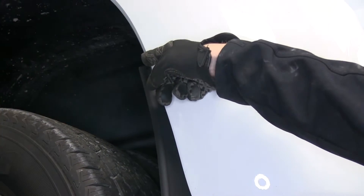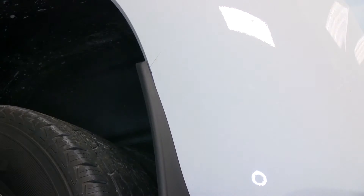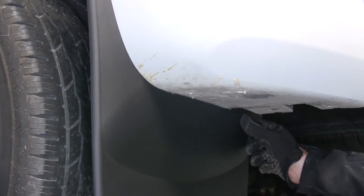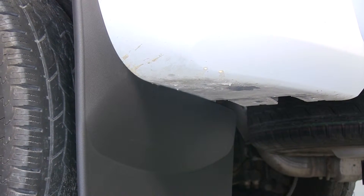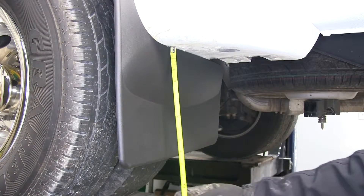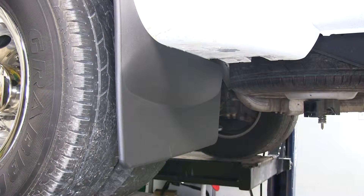We'll start from the top, and you can see how it matches up to the contour of the factory frame wheel, all the way around and down, even past the bottom — probably by about four inches. That provides coverage for the inside tire as well. From the bottom of the fender well down to the bottom will be about nine and three quarter inches.